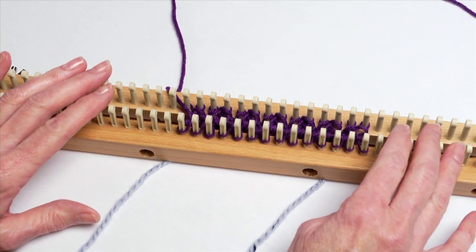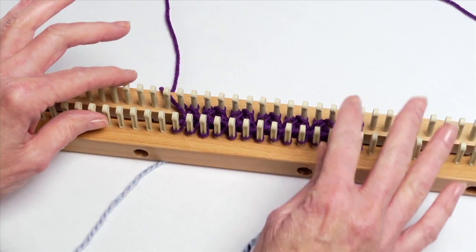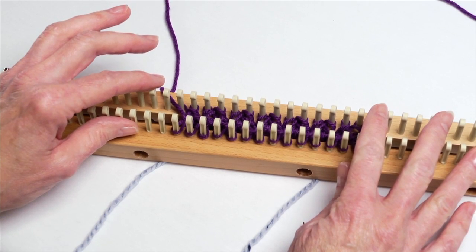Doing cables on your knitting board is a lot of fun. There are so many ways that you can do your cables. Right now what we're going to look at is a basic cable done with a ribbing stitch.